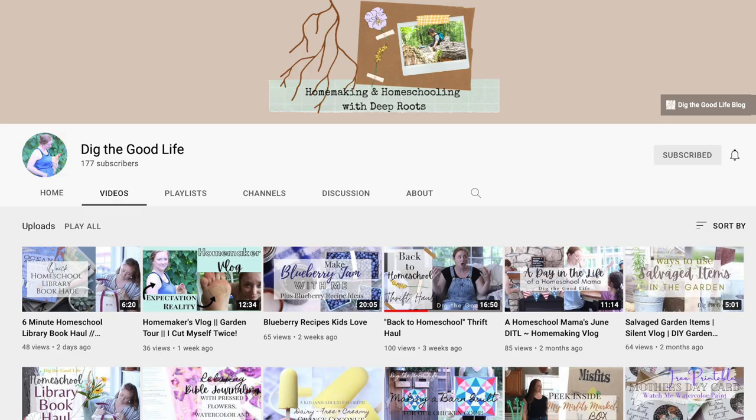This video is a collaboration with some of my YouTubing friends — Laura at This House of Dreams and Hope from Dig the Good Life. They will also be sharing recipes for savoring the summer garden, and I'm going to be leaving links to their channels down below. Please check them out — they have fantastic recipes and this is really for you to enjoy your summer garden.